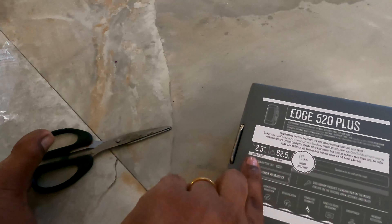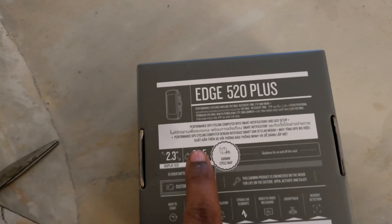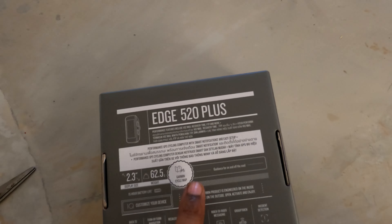Let's take a look at the complete details. The display size is 2.3 inches. It is 62.5 grams. This is a great functionality. We have a very popular cycling computer here.